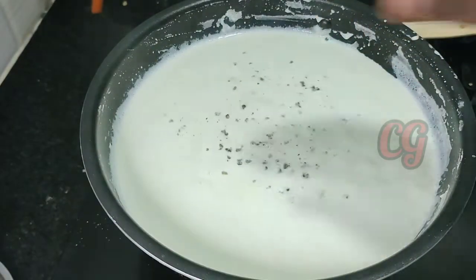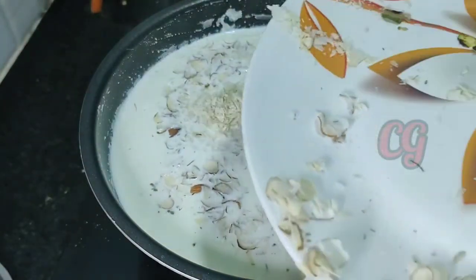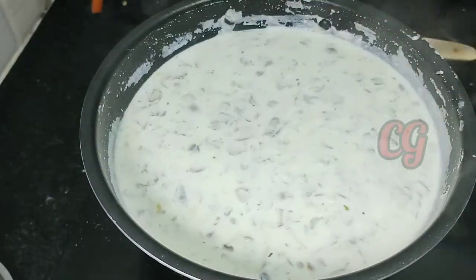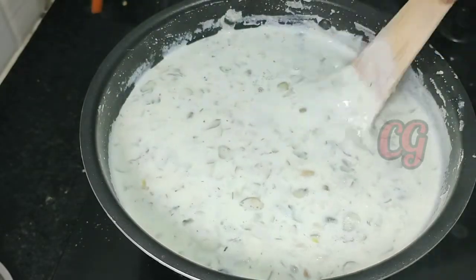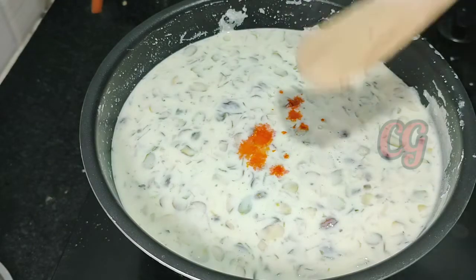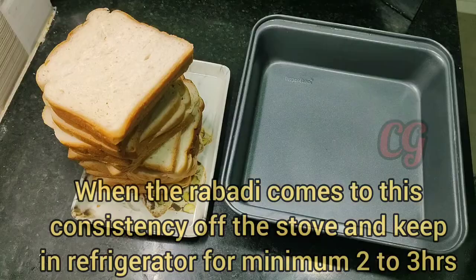If you want, you can add a cup of nuts and sugar. Add saffron liquid — when you have saffron, you should put it in the stalk and add some saffron. Keep it ready.